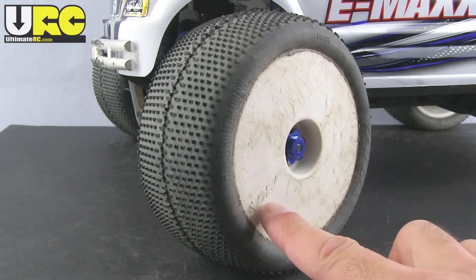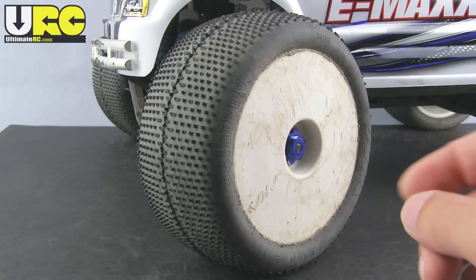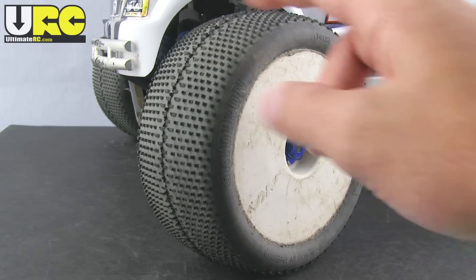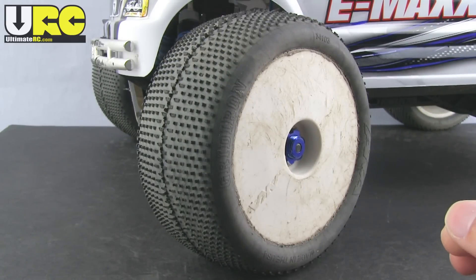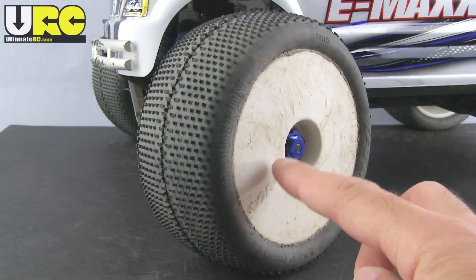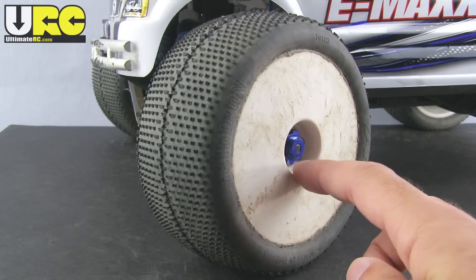You're always going to have a trade-off between durability of the tread and immediate traction. These here are from AKA and the tires are Grid Irons. I've used them on a number of different vehicles over time, so you can see they're worn down but they're still working much better than the original tires. I don't believe that AKA sells this wheel anymore.